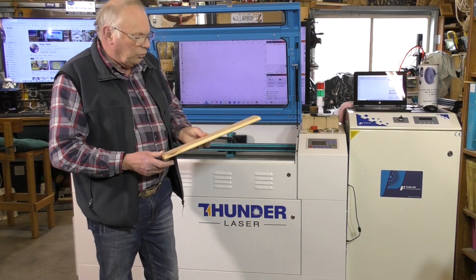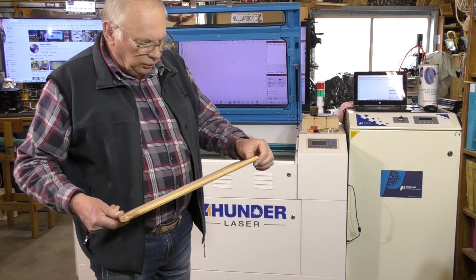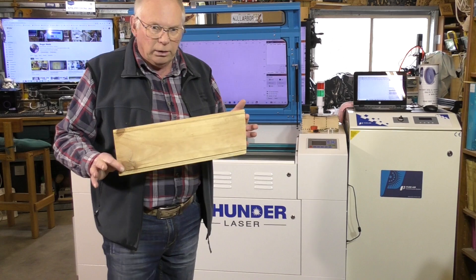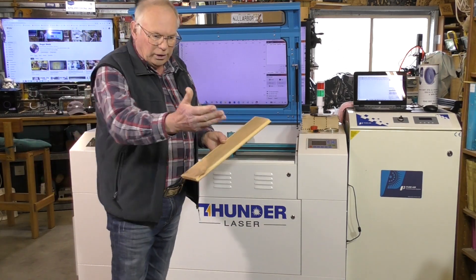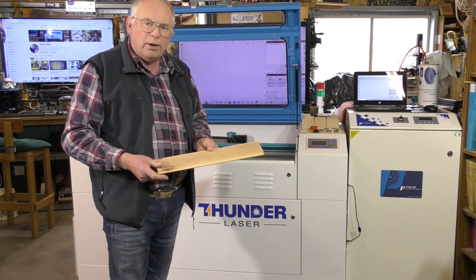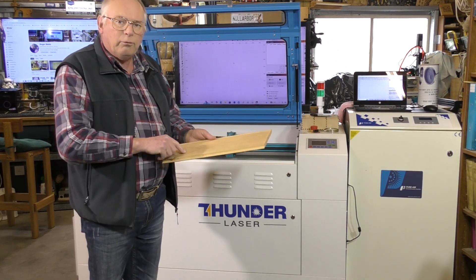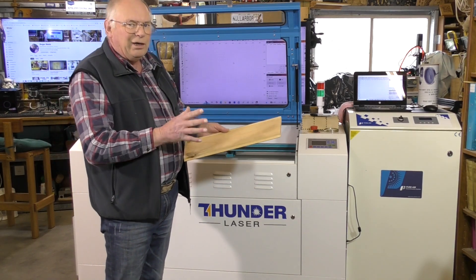In my laser at the moment I have just a piece of radiator pine. This is Australian pine, which is the same type of material as that table top, and I'm going to do a couple of test etchings.